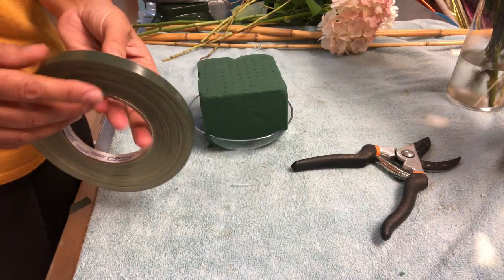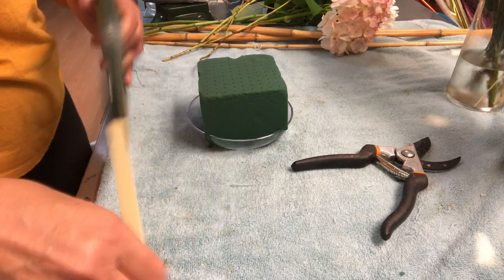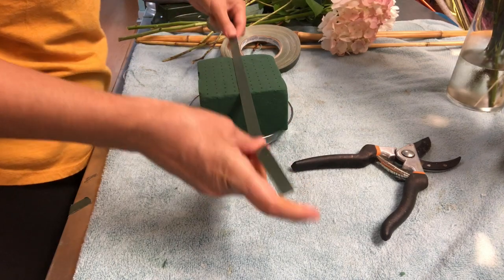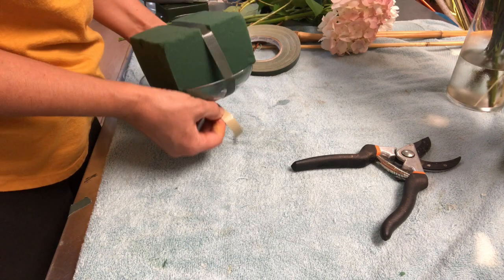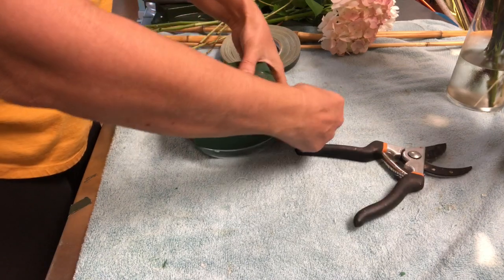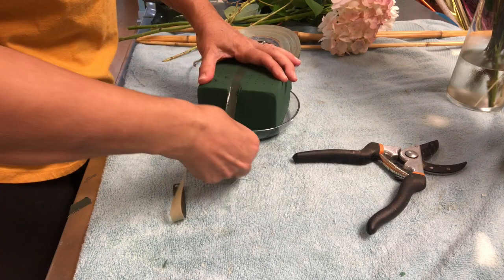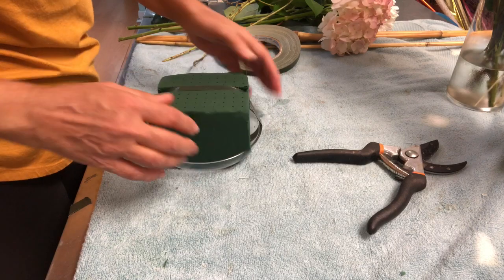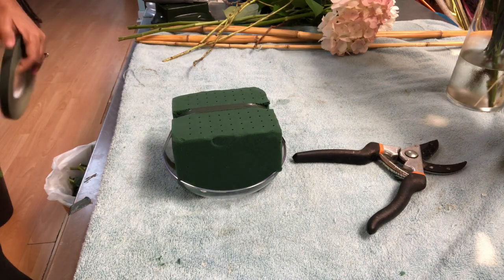Let me proceed with the first step — put the oasis on and get it secured. The dish will start moving forward from there. I don't want to put it exactly in the middle, I'll tell you why later. I have to put something — I will cross the tape a little bit on the side of the center.